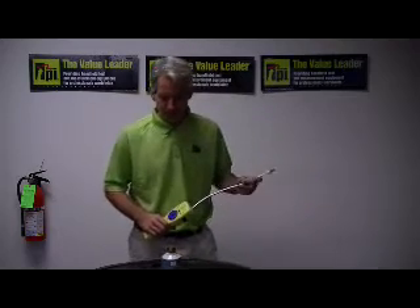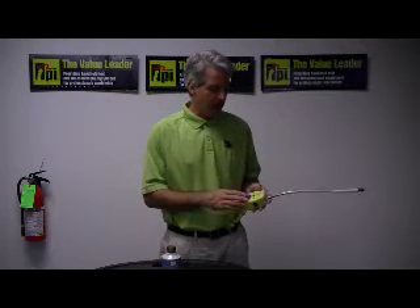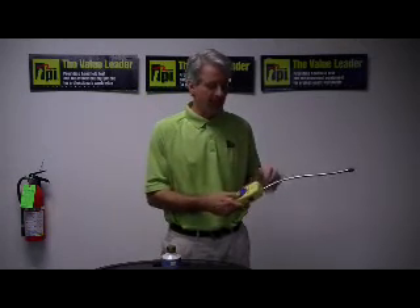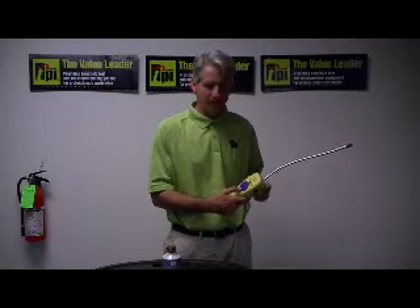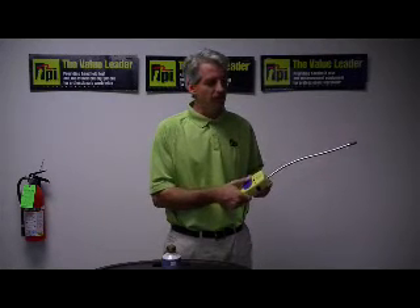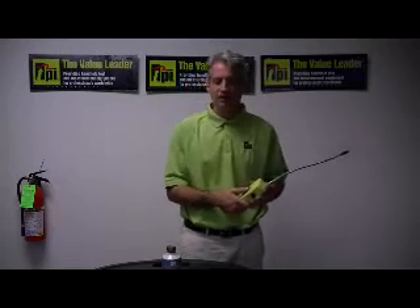What's really nice about this particular model is it's very simple and easy to use. It has high and low sensitivity, and a thumb-adjustable tick rate. As we move it clockwise the tick rate increases; as we move it counter-clockwise the tick rate decreases.